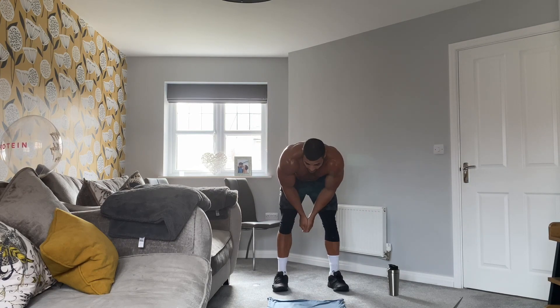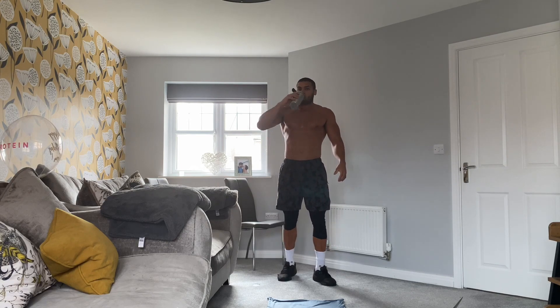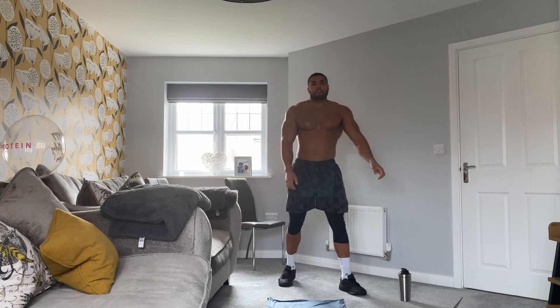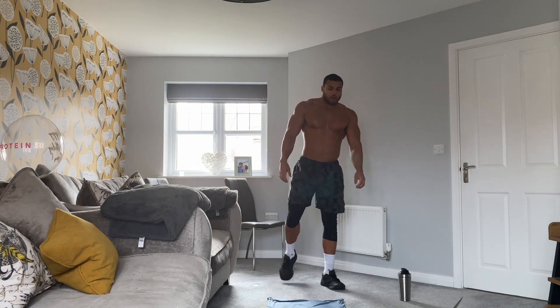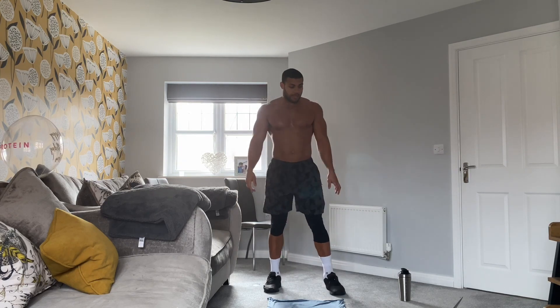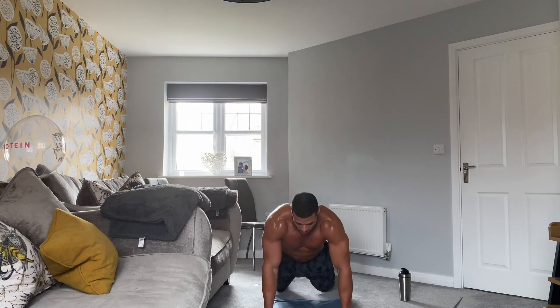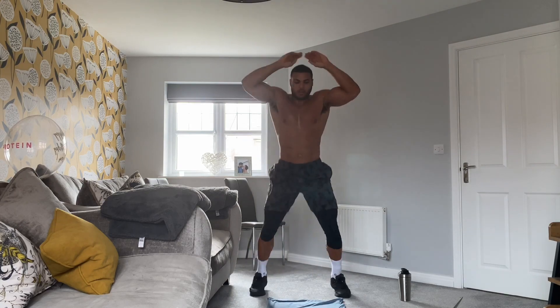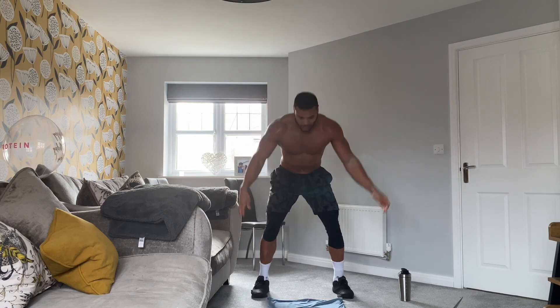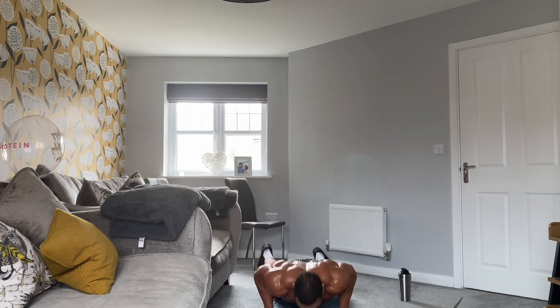Have your rest — one round done, two rounds left. Stay hydrated. Just really push the pace. Doesn't matter how many reps you get as long as you work as hard as you can. Three, two, one, let's go! Halfway. Ten seconds, let's go, come on. Four, three, two, one.